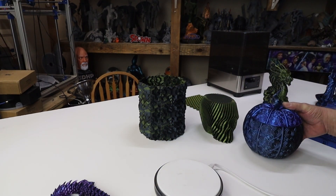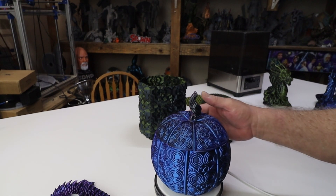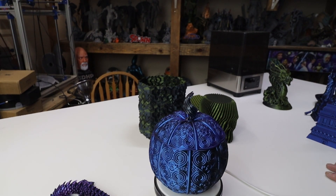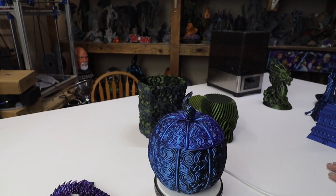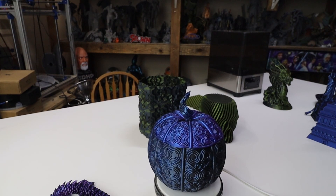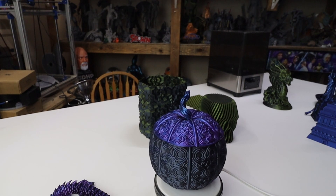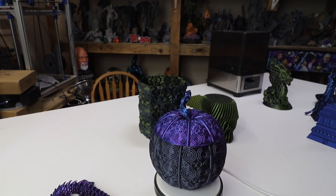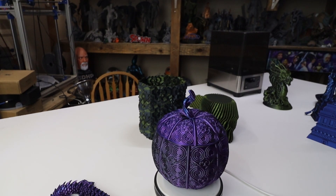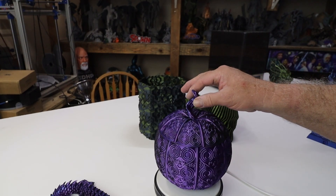Let's move on to the pumpkin. This is a pumpkin model I saw over on Twitter — or X as they call it now. It's the pumpkin candy ball by Chris, I think it's Boba or Beba — you can find this over on Thingiverse. I sized it down; it's a little bit too big — I could have printed it on the X1 Carbon at 100% — but I wanted to save on filament, and I glued the little stem on top.